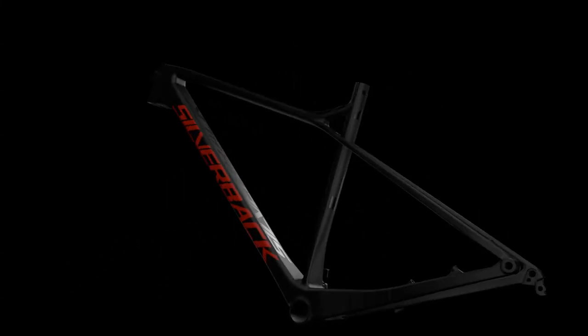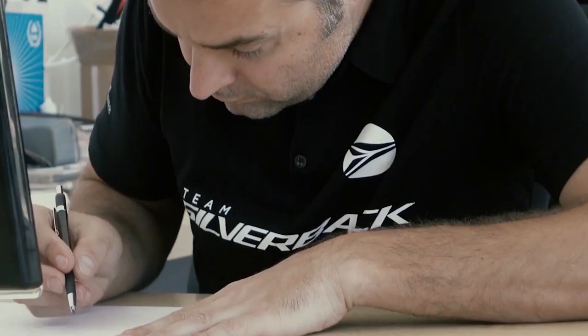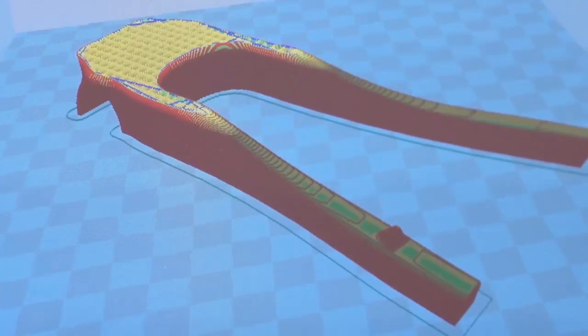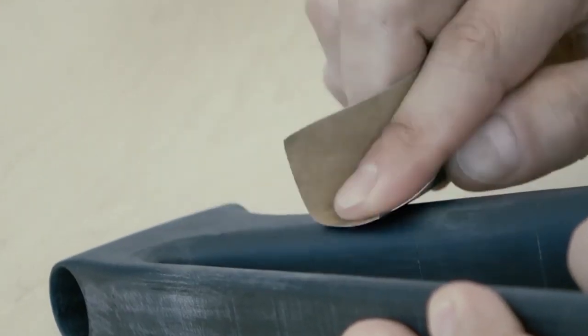Hi, my name is Raoul and I'm the designer of our new Silverback Superspeed frame. Superspeed is our newest and most advanced 29er race hardtail, aimed at cross-country and marathon racing. The Superspeed features the latest technology in hardtail design.